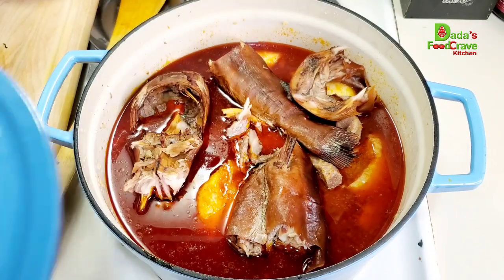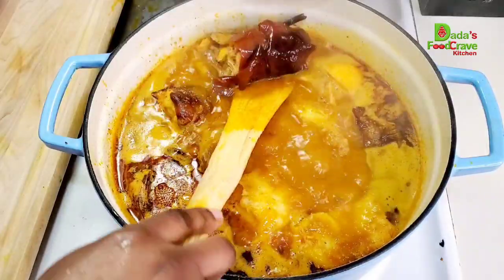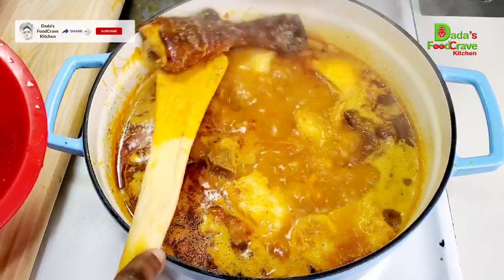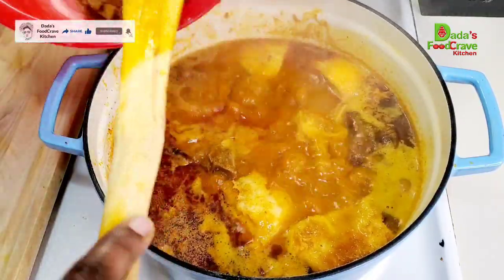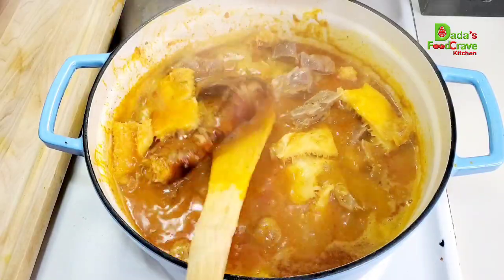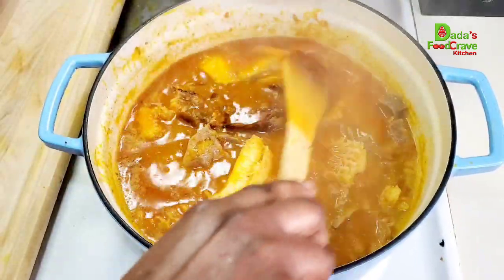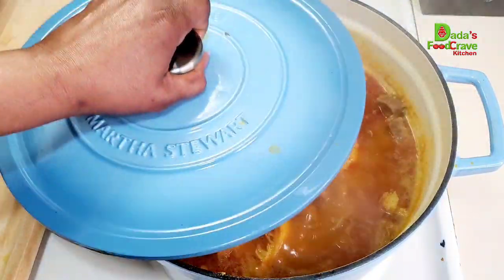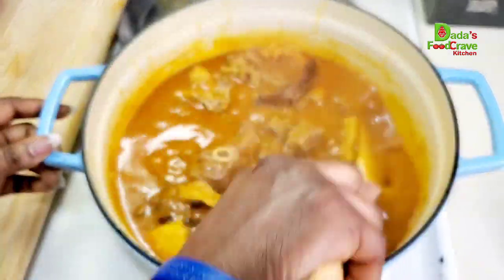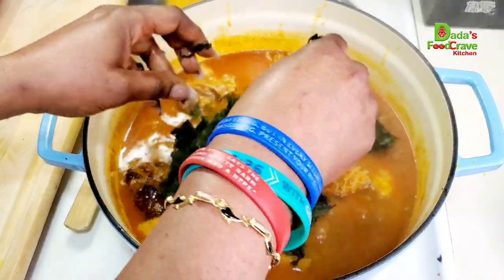Before continuing, I add the smoked catfish, gently placing it on top without pushing it down. I cook it a little then take the catfish out to debone it, because catfish bones are very dangerous. I remove all the bones and leave the head in the pot to keep cooking. I want most of the water to reduce down. I cover the pot halfway so the steam doesn't add more water back in, and let it cook until the liquid reduces more.